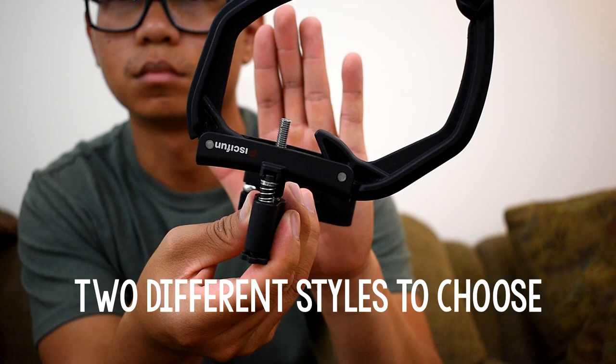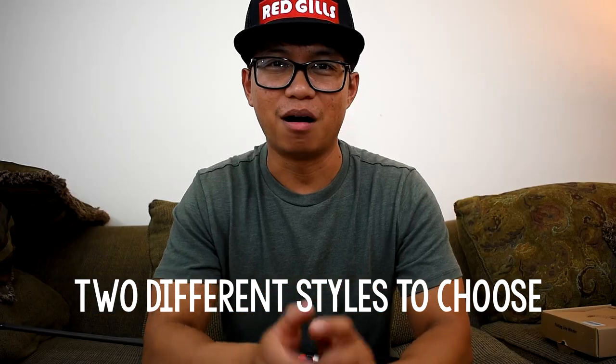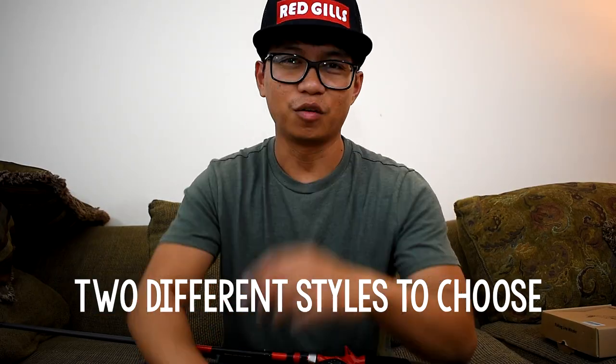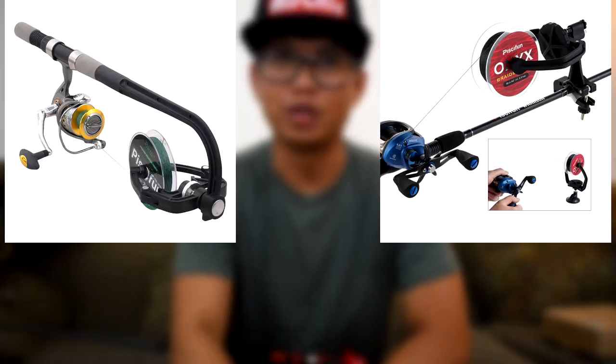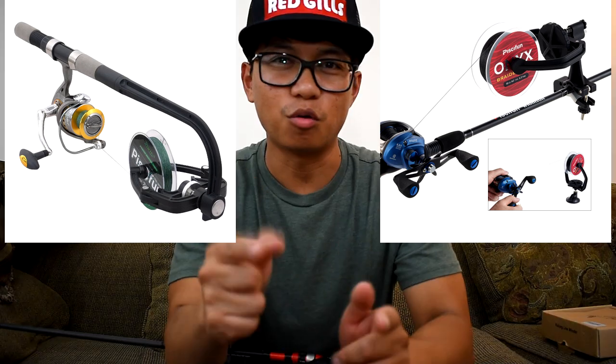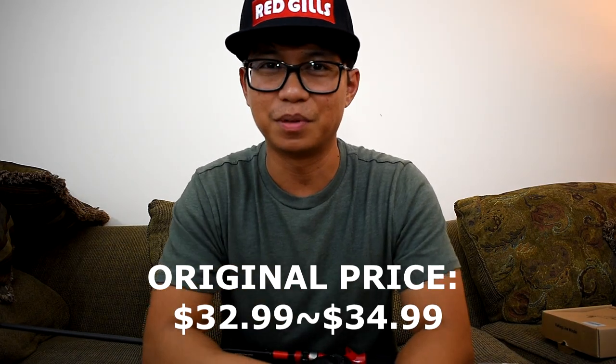They will be on sale on Amazon only for one day — June 29th, 2018 — for only $22. So go grab it before the price goes back up, you don't want to miss it.